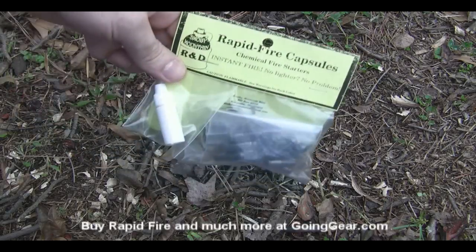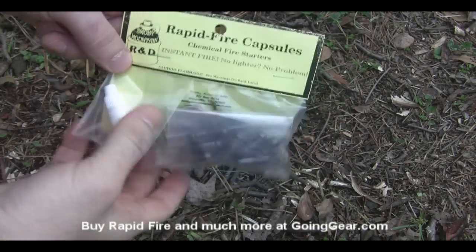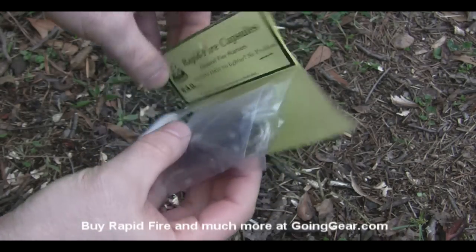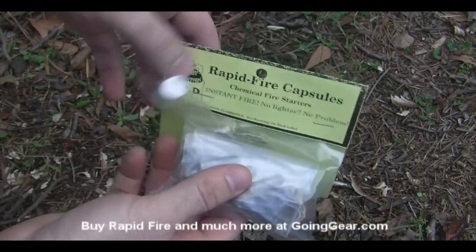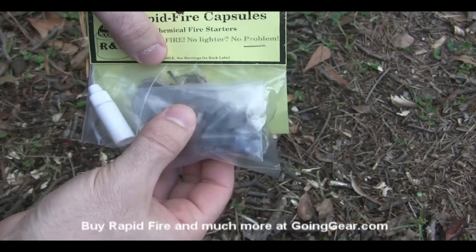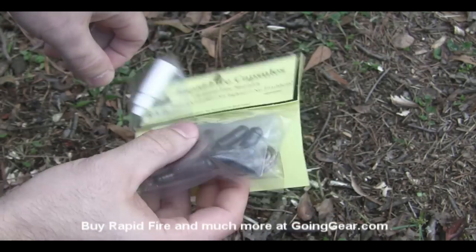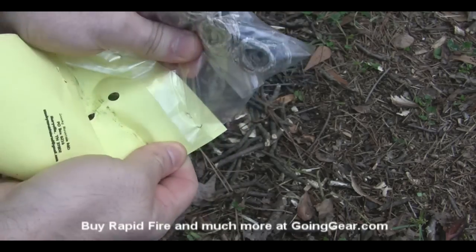Hey, it's Marshall from Going Gear, and today we're going to take a look at a product called Rapid Fire Capsules from Smoky Mountain R&D. This is a chemical fire starting technique — not exactly new, but it's nice because you have everything pre-packaged. You have little bundles of jute twine covered in wax, a little dropper bottle full of glycerin, and the potassium permanganate powder is in little gel caps. It's kind of nice, already in capsules and ready to go. We're going to open this up and show you how this stuff works.